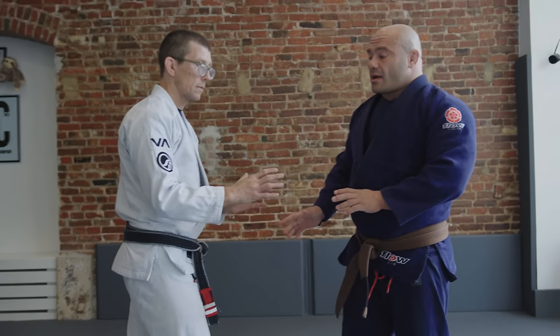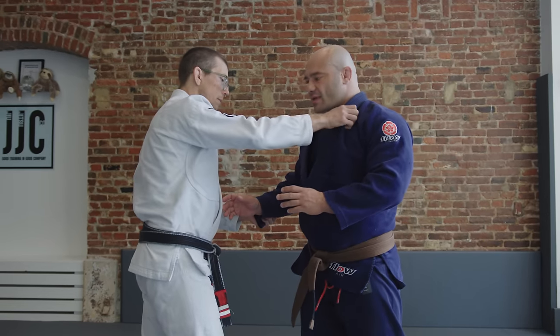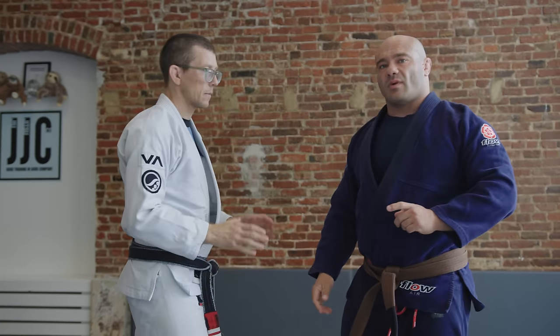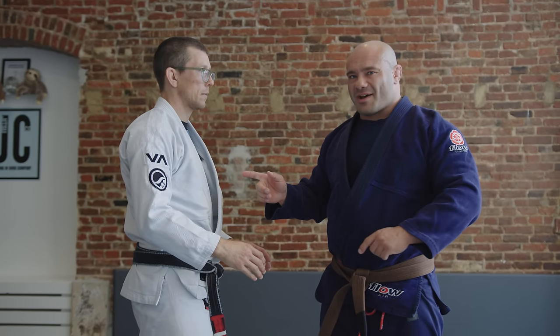The number one first thing in pretty much every Jiu-Jitsu match — after eyeing your opponent and making sure you look like a psycho — is to assert your grips. As everyone who does Jiu-Jitsu at a higher level knows, getting your grips at all is a really important thing. Getting your grips in a place where you want them to set up your next sequence of moves is huge.